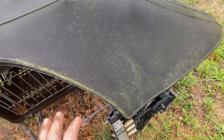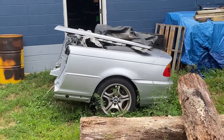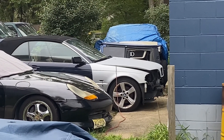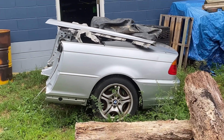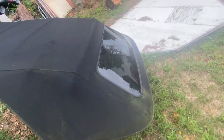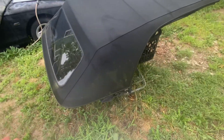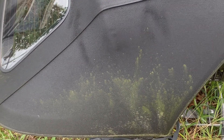Let's take a look at this vinyl top. This is off of an E46 BMW. I sold the engine, used the front clip for another BMW that was wrecked, and made a trailer out of the back. Now I have this beautiful top with nice glass and defrost, but no one wants a top with green mold on it.